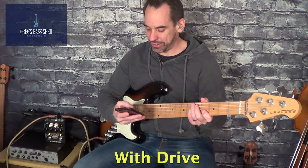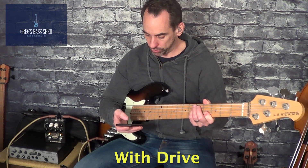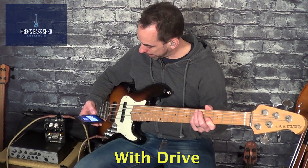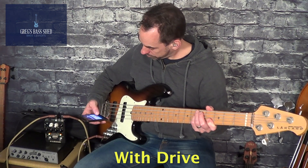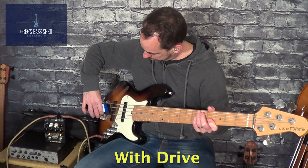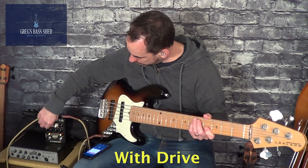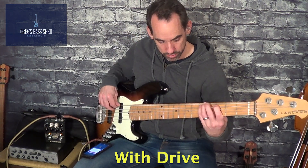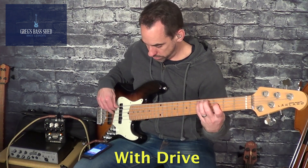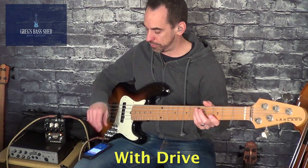We'll try another patch. Let's try clean boost. So we'll beam it to the pedal again... Okay, let's see what we've got now. Yeah, it's a much cleaner drive, that one.